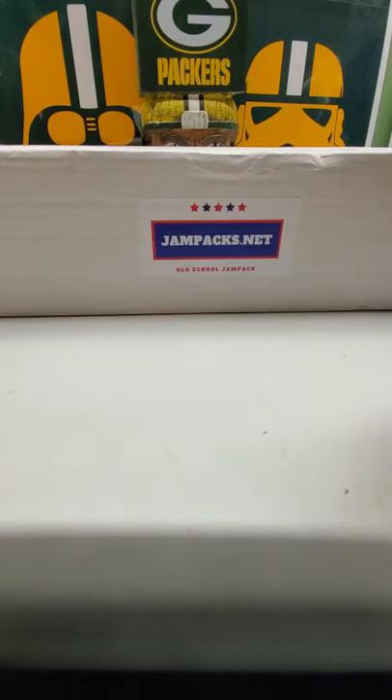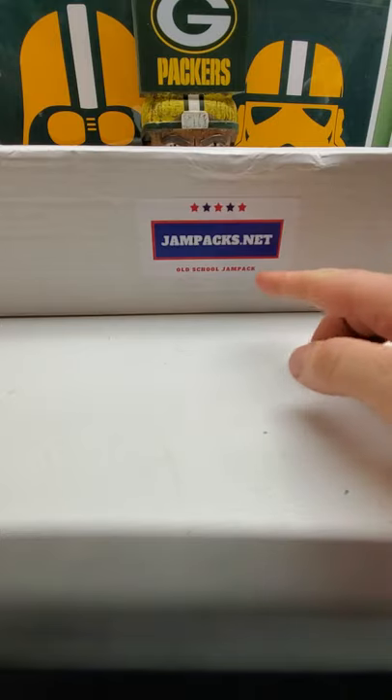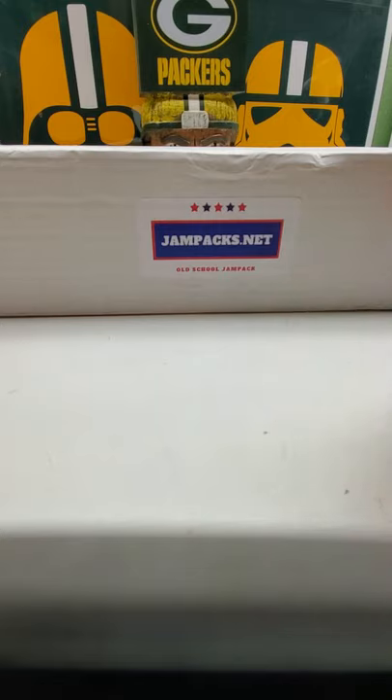Hello everybody and welcome to Ryan Bolton's Cards. Here we got a JamPax.net box, the old school version. So before we open it, make sure you guys like, subscribe, comment, whatever you want to do for the video. Hopefully you guys can tell your friends so I can get more subscribers. Check out my eBay at GoPacker79.